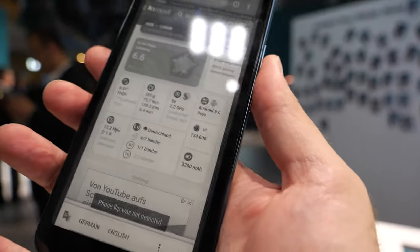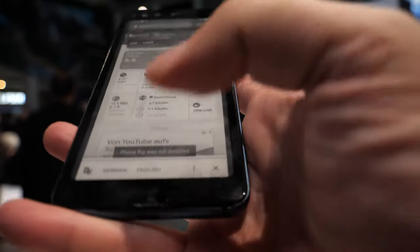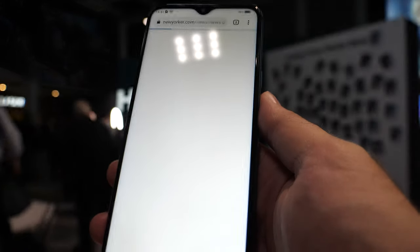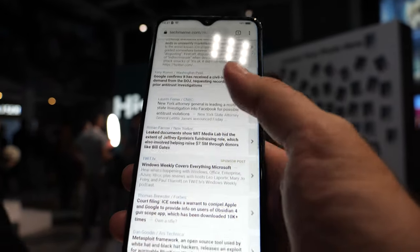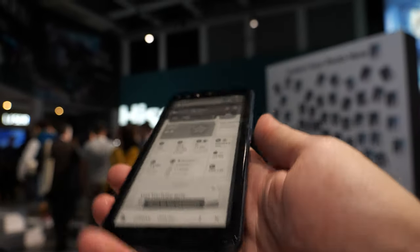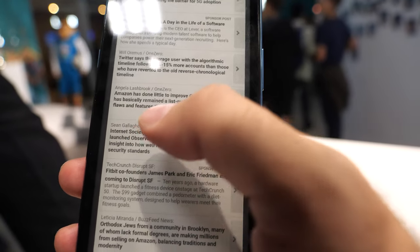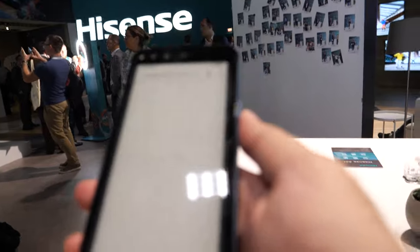It's going to load right here. I click on this New Yorker article — still loading. Let's try to get the browser over here. There it is — now I'm reading Tech Meme on the e-ink display. You can read all your articles, load your RSS reader potentially, and do all your reading on e-ink.